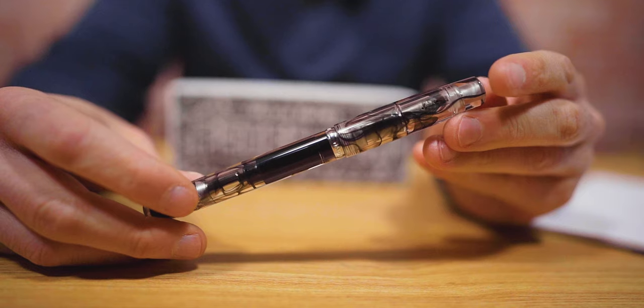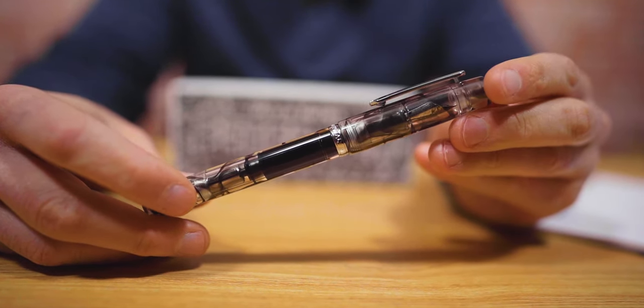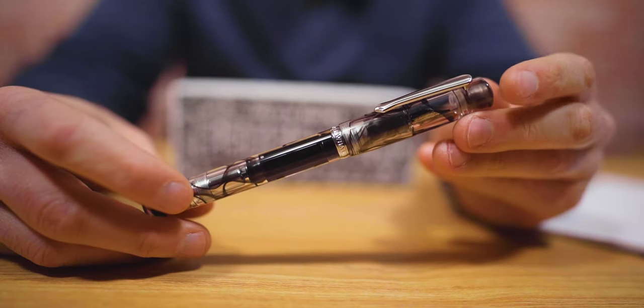We thought, who better to design a special, one-of-a-kind fountain pen? So we played matchmaker and hooked him up with Frank from Narwhal Pens to design the Peter Pen exclusive. I believe that the Peter Pen is the first fountain pen designed in collaboration with a YouTube celebrity. If I am wrong, I'm sure you'll let me know in the comments.